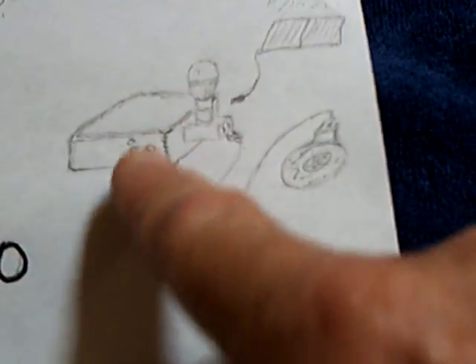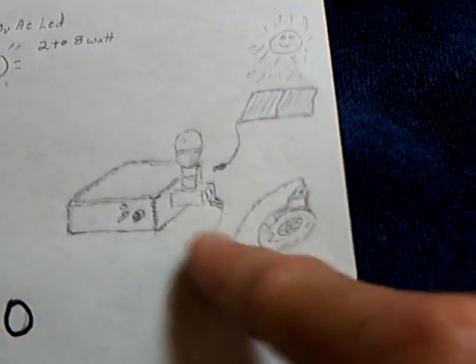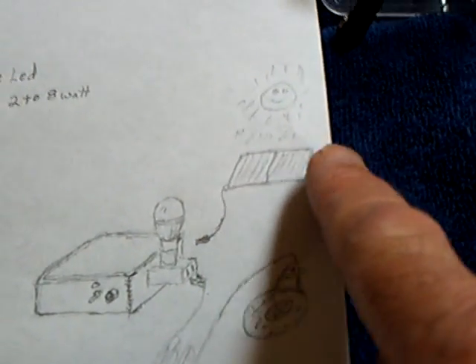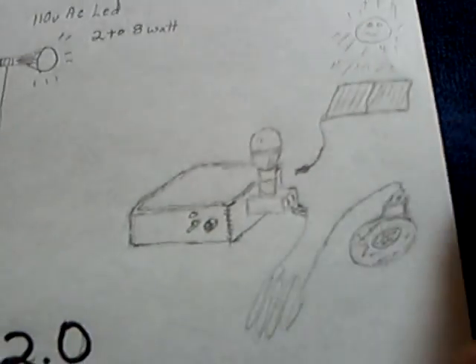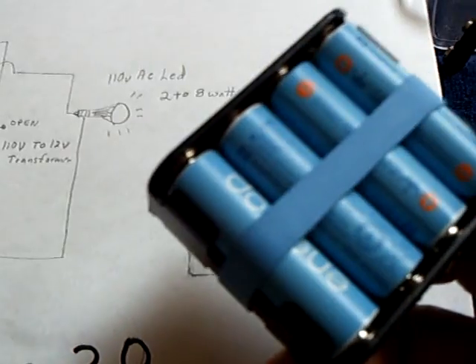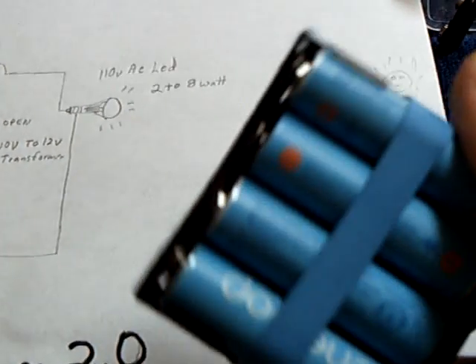It's a boxed-up unit with an extension cord addition, as well as a light, and then a solar panel or a plug where you can charge the battery internally. I'm just using rechargeable AA nickel metal hydride batteries — that's what I ended up with.